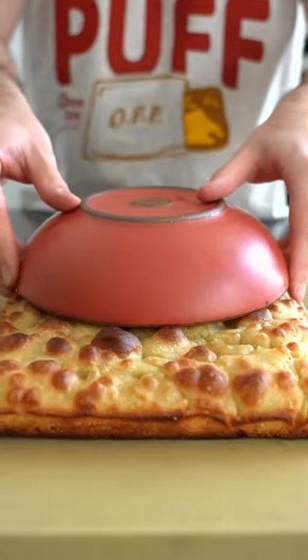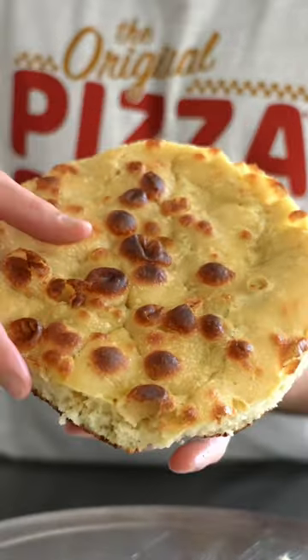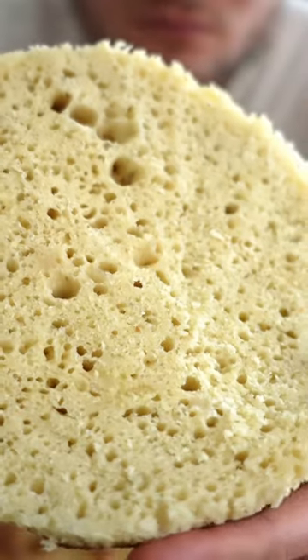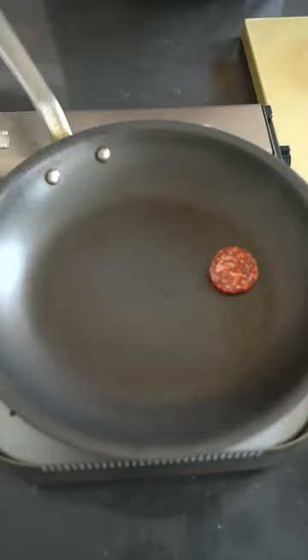I thought I'd give it a go taking a slightly different approach. We're gonna take a bowl, pop it on top of the focaccia, then cut out a little disc about the same size as my non-stick pan. This dough's been fermenting for like seven days, it's 80% hydration. Over medium-low heat, we're gonna plop in some pepperonis.